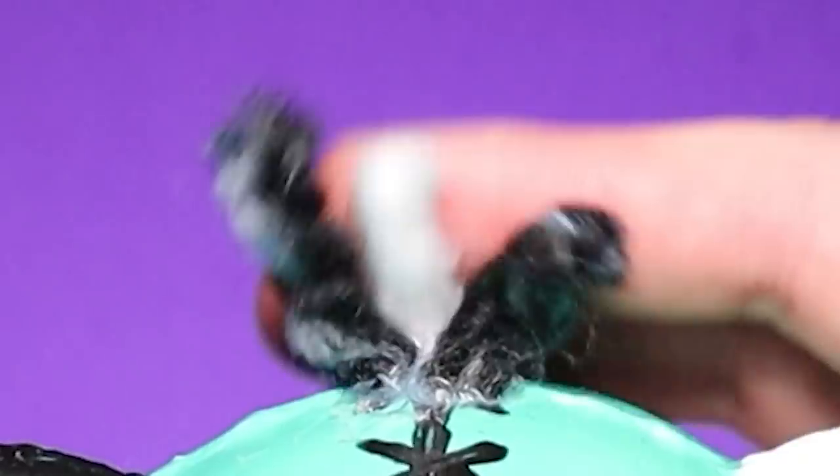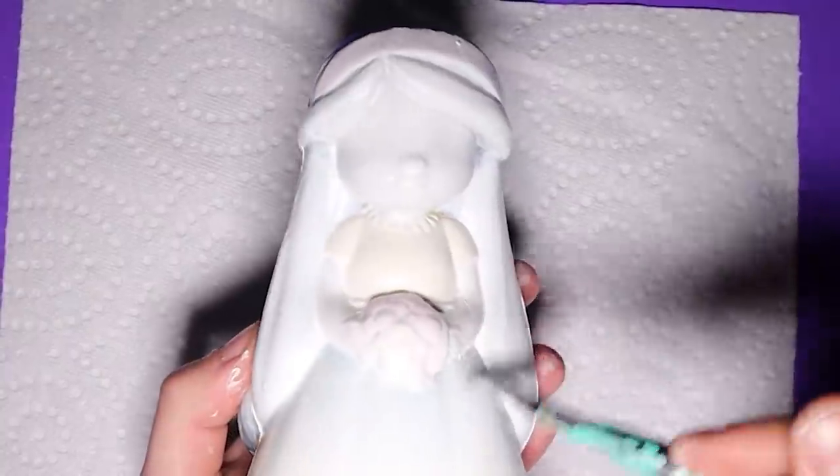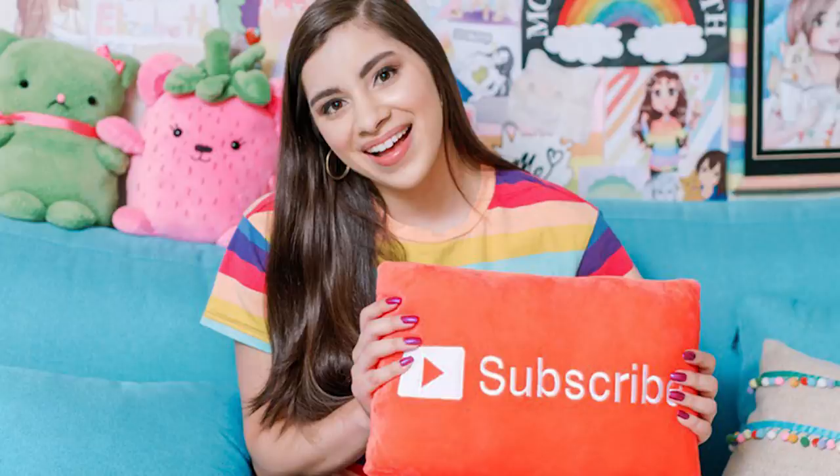Hey guys, welcome back to another squishy makeover, where I take cute squishies and turn them evil. I'm going to be making some creepy, kinda cute squishies in this episode. My squishy makeovers are, as always, inspired by the squishy queen, Mariah Elizabeth.